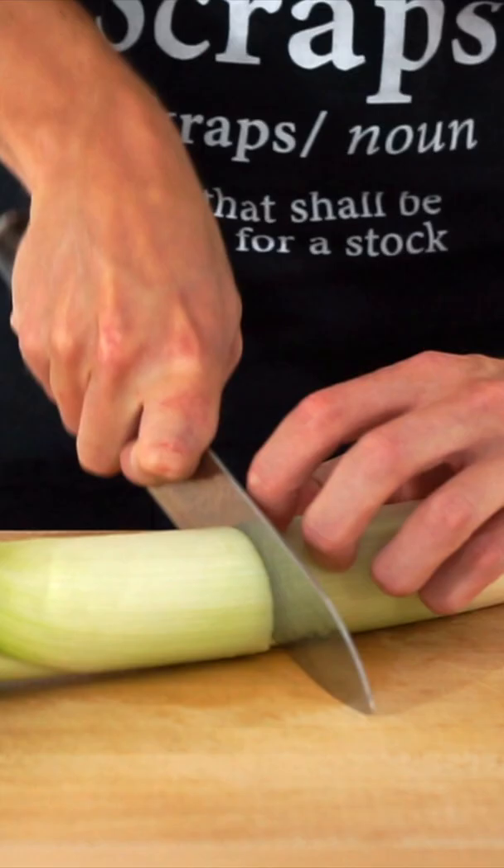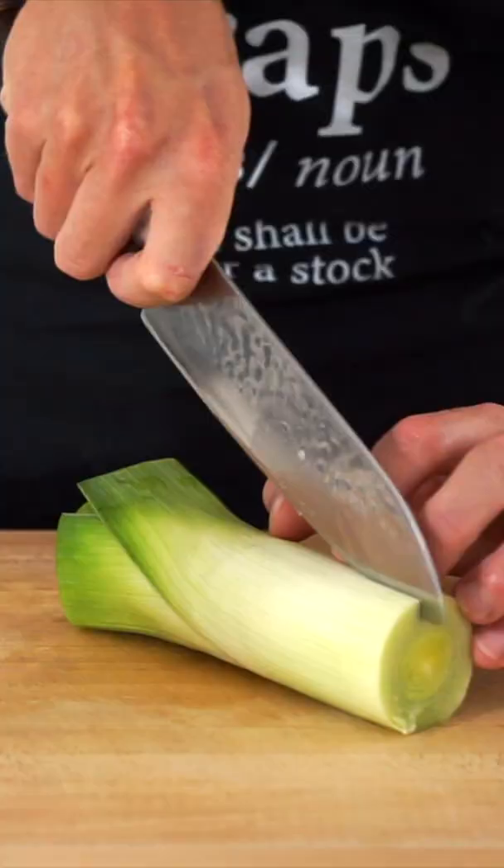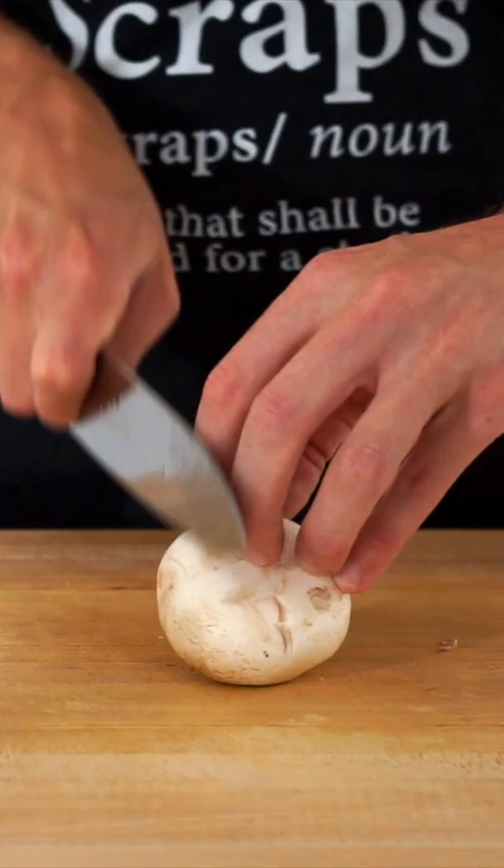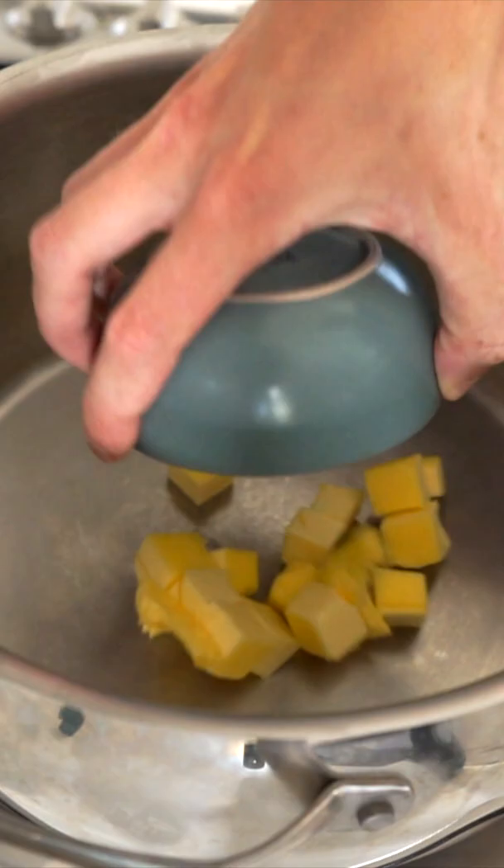Next, roughly chop 2 onions, doing the same with 2 all-rounder potatoes. Slice 1 leek in half and in half again lengthways, give it a wash, then thinly slice into even sized pieces. Crush 6 cloves of garlic with your knife and give it a rough chop, and finely thinly slice 750g of button mushrooms.